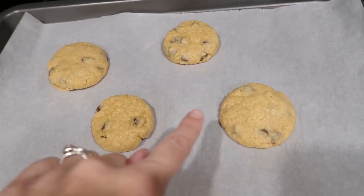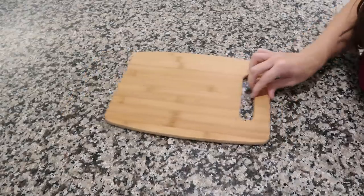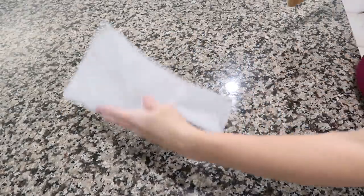If your cutting board is slipping all over the counter, just put a wet paper towel underneath it. No more slipping — simple as that.